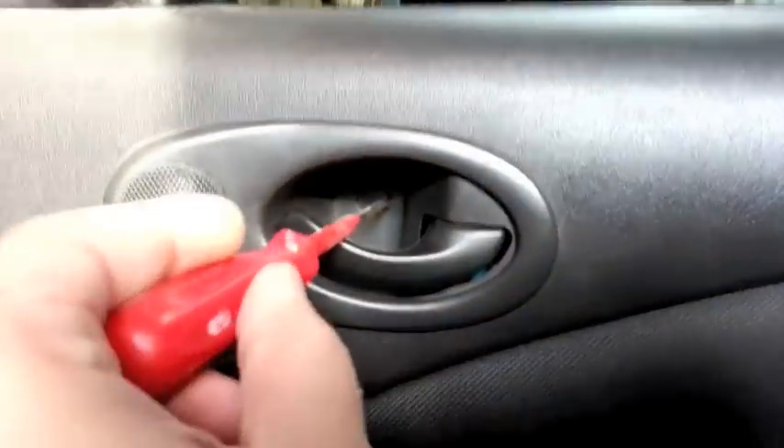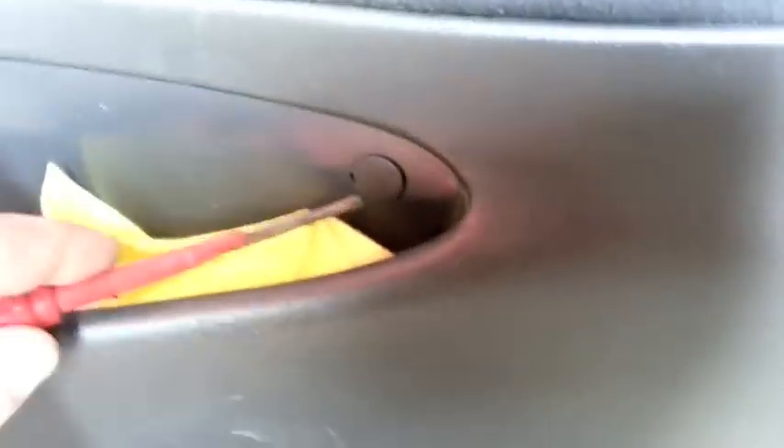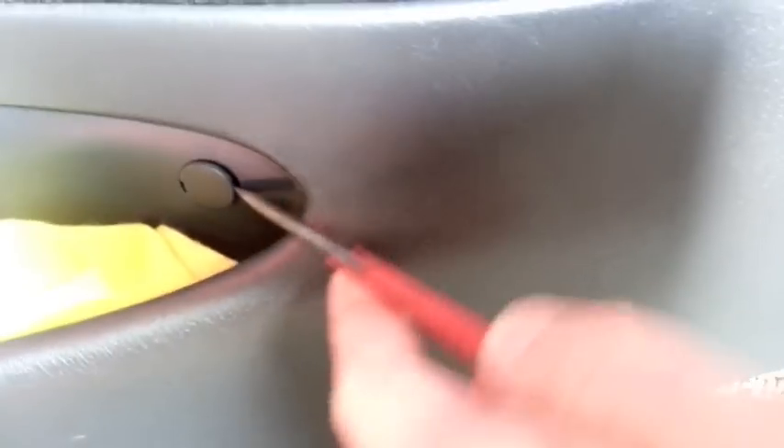Ford Fiesta door panel removal. You have a few screws — one there, just take off that cap; one here, again take off the cap; and one there. You can't really see it but there's a screw there.